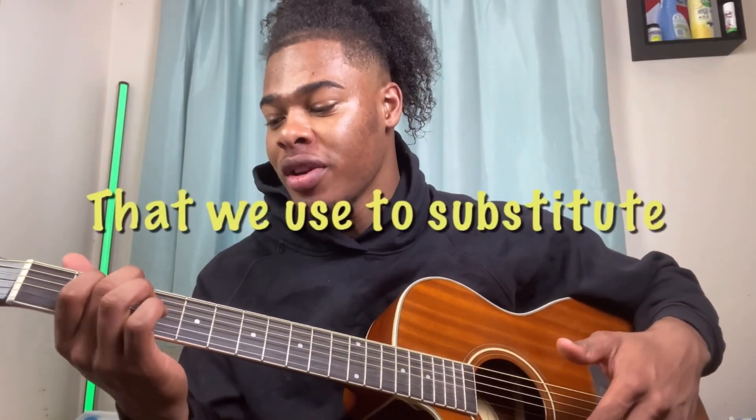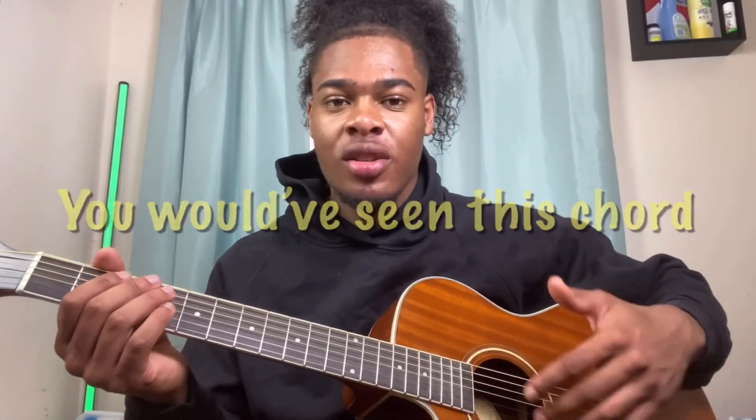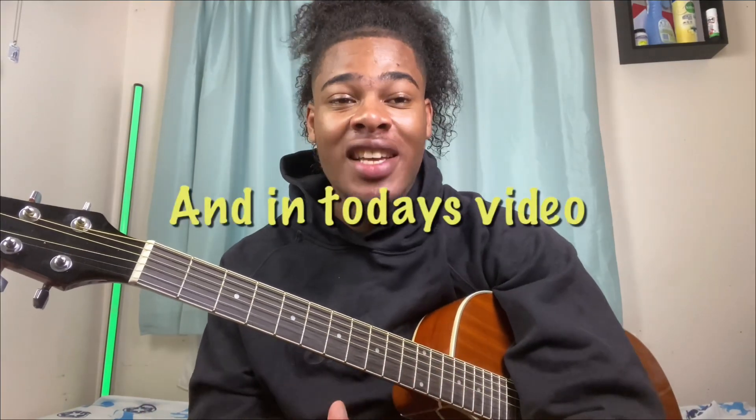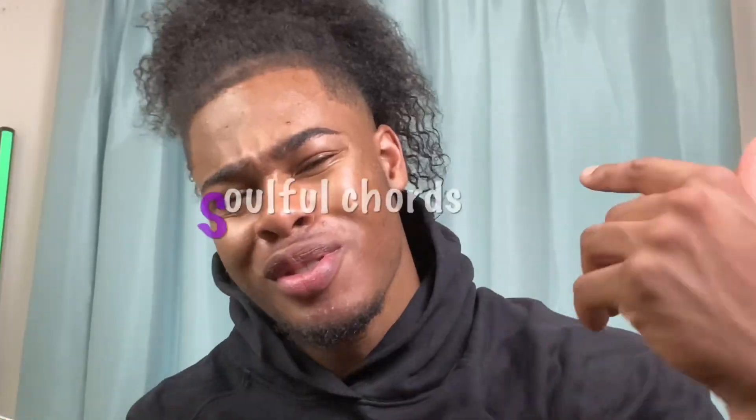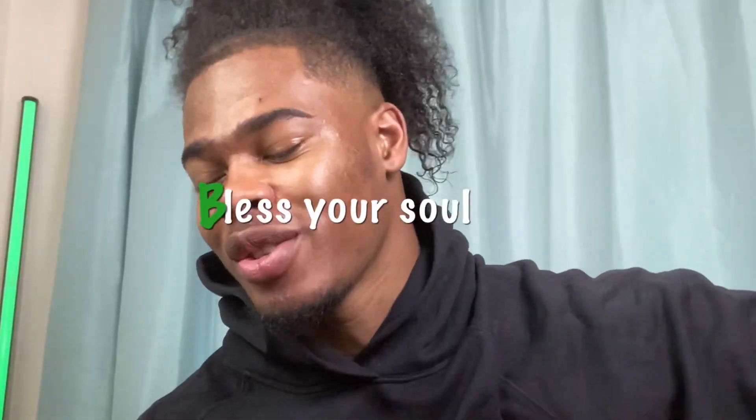This is a chord we're using to substitute the G major. You would have seen this chord before. Hey guys, this is your boy TikTok Guitarist, and in today's video we're gonna be doing some soulful chords. Let me not waste your time and let me bless your soul real quick.